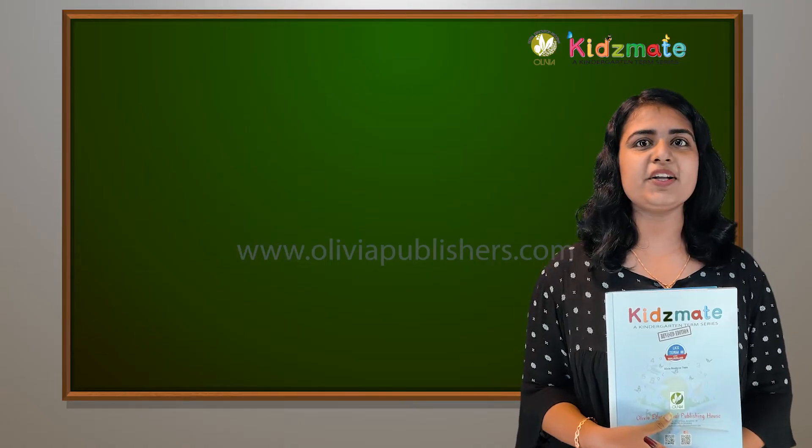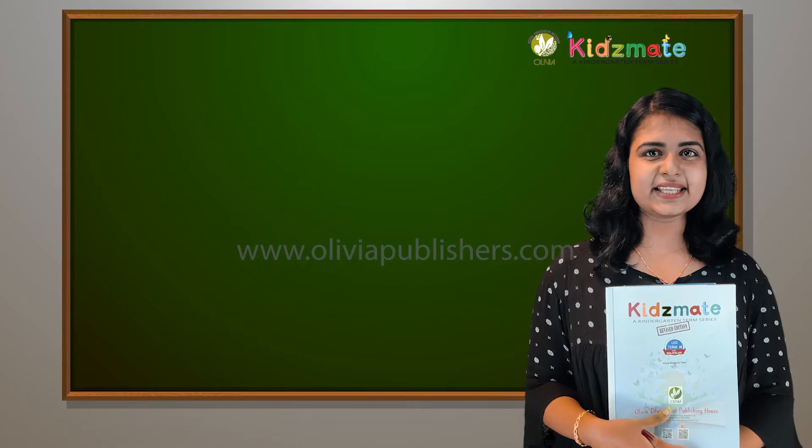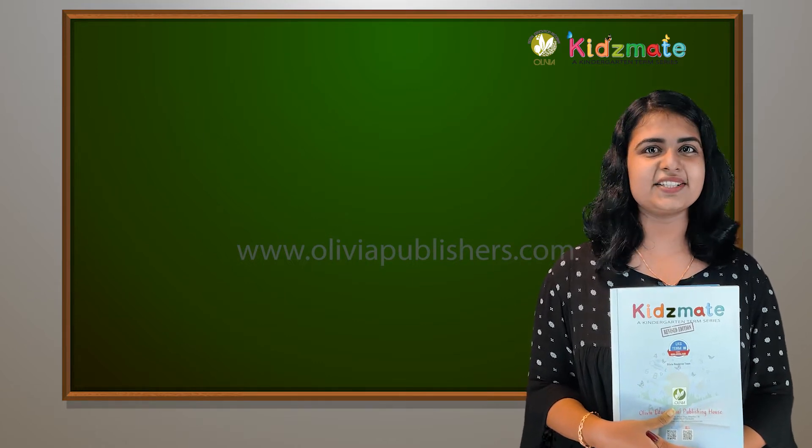Hello my dear students, how are you all doing? Are you all ready to learn Maths? Yes, are you all ready?